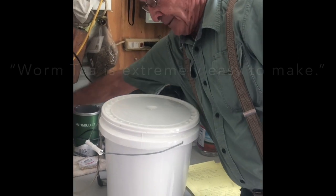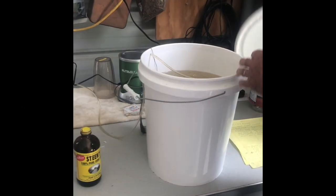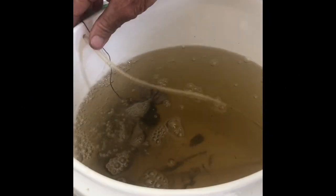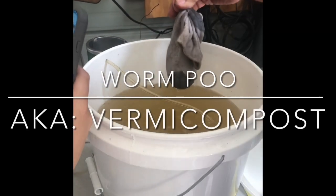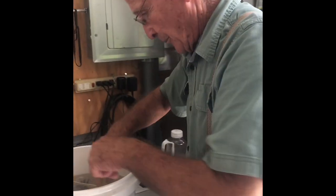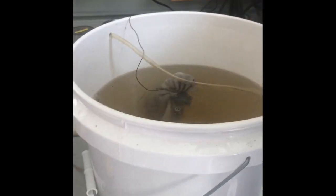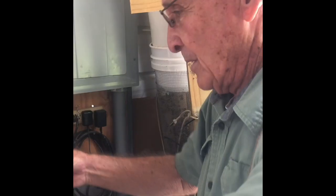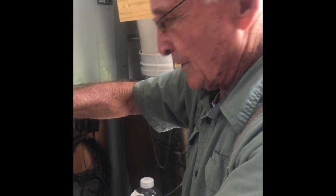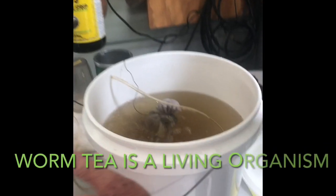Worm tea is extremely easy to make. You take the tea bags — lazy worm tea bags — or you can take an old sock, put worm poop in it, set it down in your barrel. And then you have your little airstone in there making air bubbles. But don't forget to add about two or three tablespoons of molasses to grow the bacteria, because this is a living organism — it adds food for the bacteria.